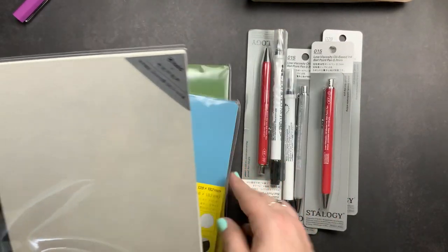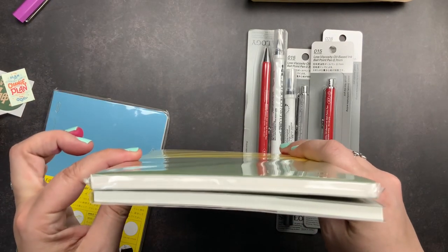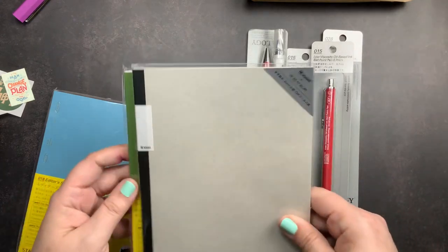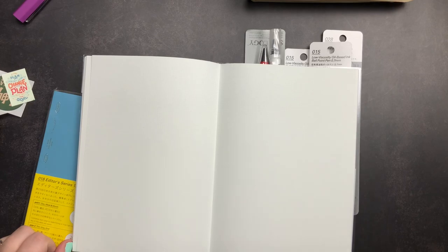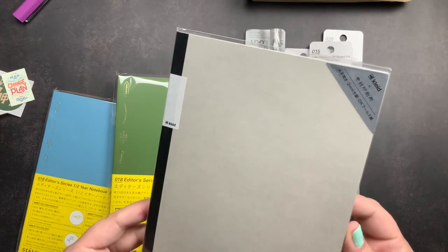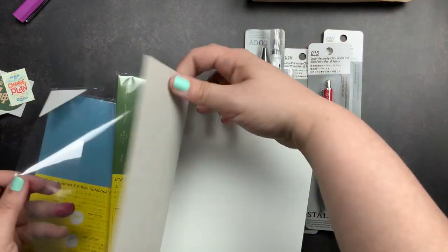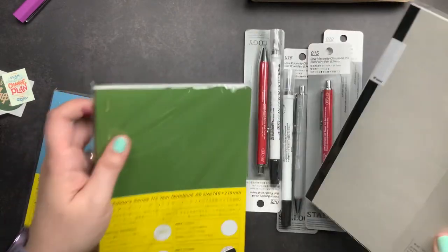I also ordered a Clyde notebook, just because I had never tried one out and wanted to check it out in person. It is the same size as the Stylogy half-year but slightly thinner because it has fewer pages, and it has a very tiny two-millimeter grid. It lays flat when opened and is a nice little notebook to add to one of my folios or traveler's notebooks. The grid is a light blue and very faint. It's super flexible with a cardstock cover that also has a faint grid on it.